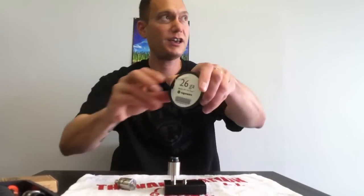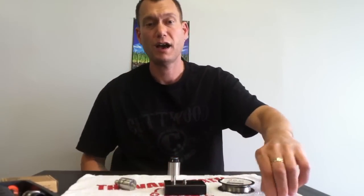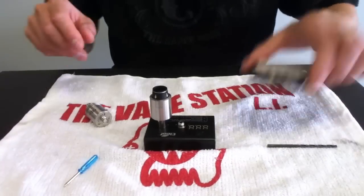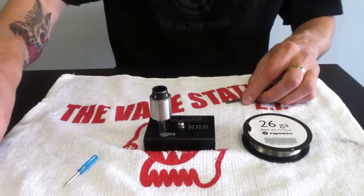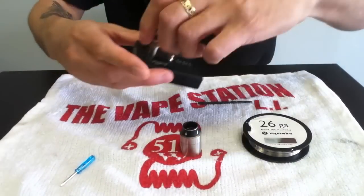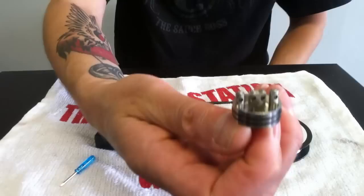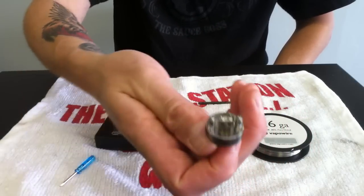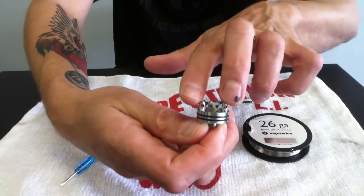I'm going to be using 26-gauge nickel NI200 wire to do that build on a 1/8-inch drill bit. Here we have our NI200 nickel wire. Here's the Royal Hunter RDA. It's a very easy deck to build on in some ways because it's got that split center post — 4-hole RDA, 2 positive holes, 2 negative holes.